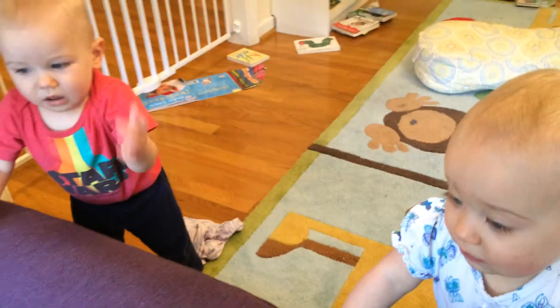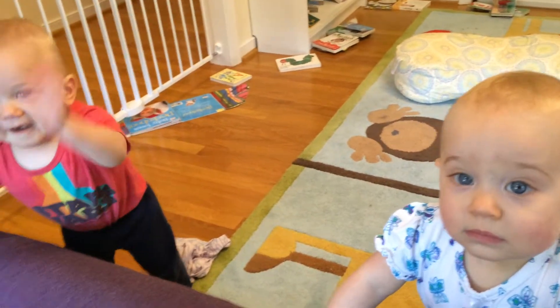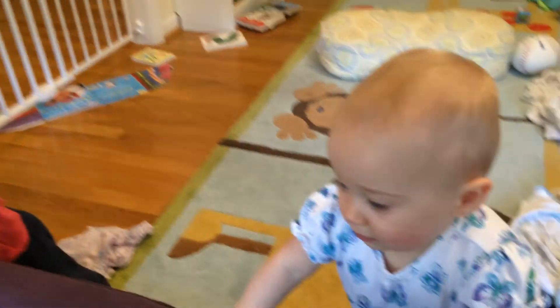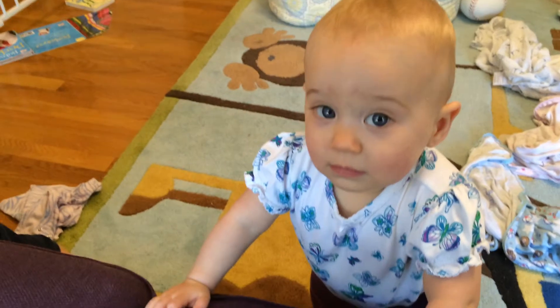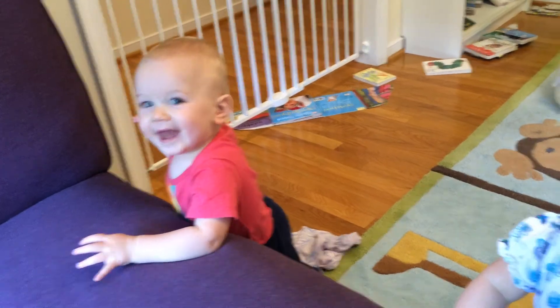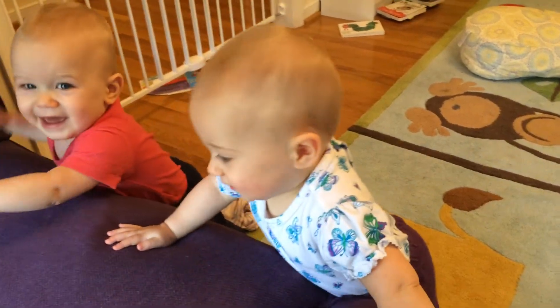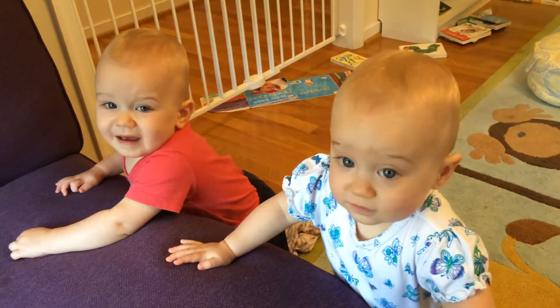Bye. You want to wave bye-bye? Bye. Thank you, David. That's nice. Now we're happy. Audrey, do you want to wave bye-bye? Bye-bye? David, you're doing a good job waving. Audrey, do you want to wave? Bye. Bye-bye.